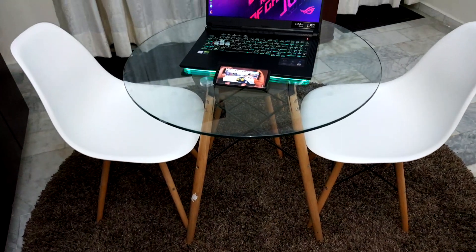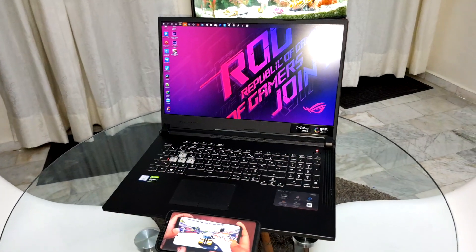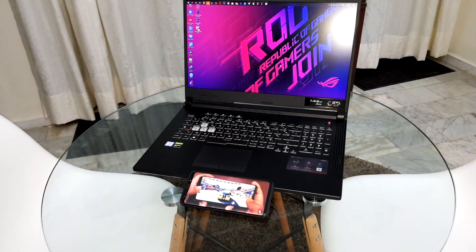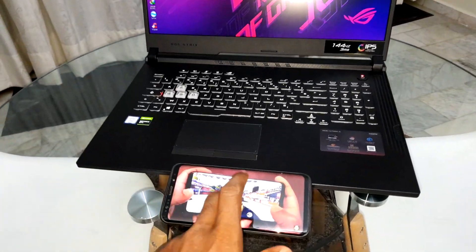Ladies and gentlemen, good morning and welcome. Today I want to talk to you about Android 10 and a very beautiful game. This is amazing and I want to talk about this.